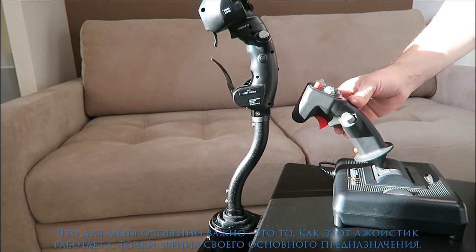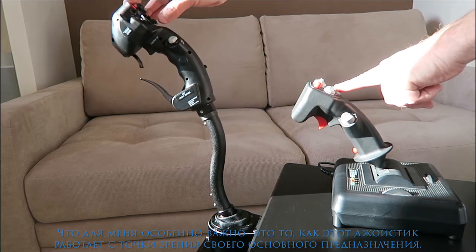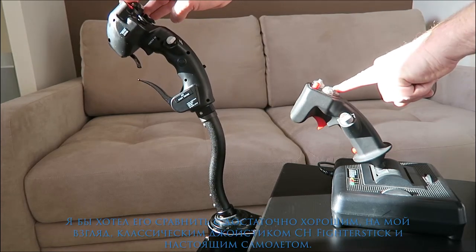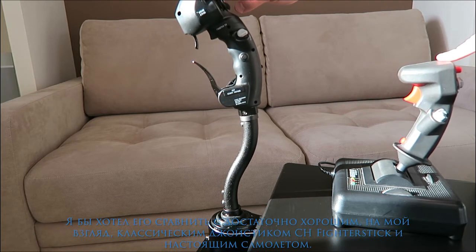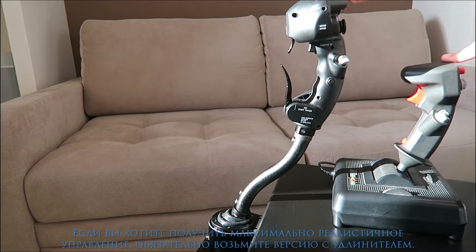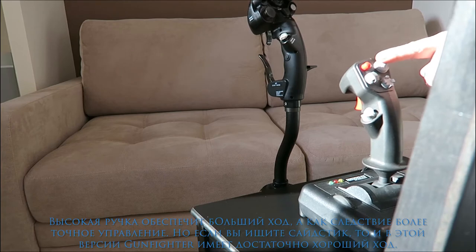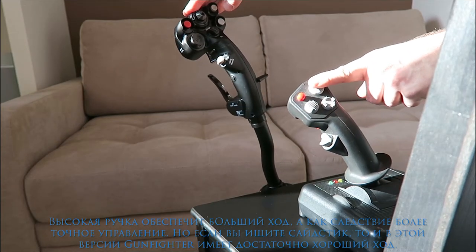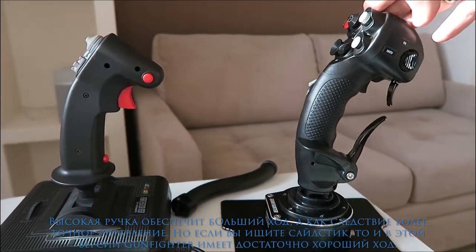What is the most interesting thing for me is the way this joystick performs general control. I'm going to compare it with the classic joystick from CH Products, the Fighter Stick, and with a real aircraft. If you are a real aviation enthusiast you definitely should go for the extended version of the Gunfighter. The high stick gives you an additional range of movement and as a result more precise control. But even if you are looking for a side stick, the range will be just fine.